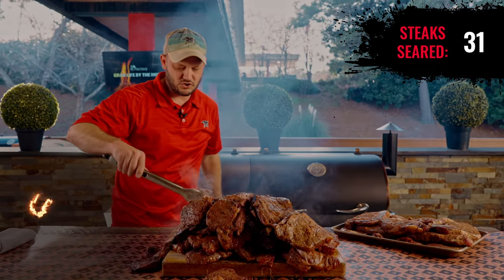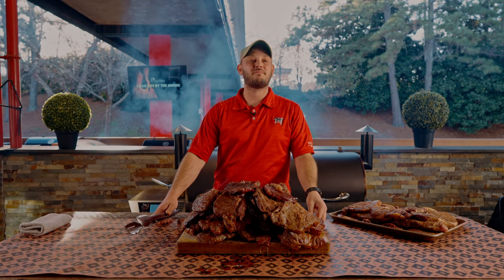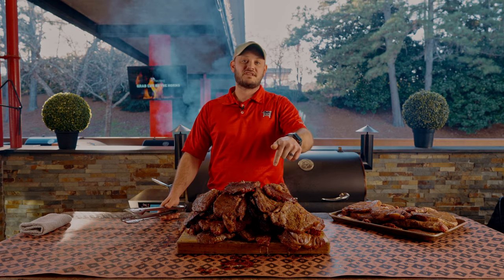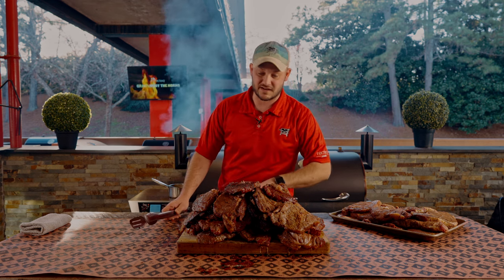Two more — that's a lot. I think we got over 30 steaks in seven minutes. The Dual Fire made it super easy and most importantly very flavorful. If you think you can cook more steaks than this, I'd like to see it. Dual Fire challenge number one — we'll see you at the Rec Tec.